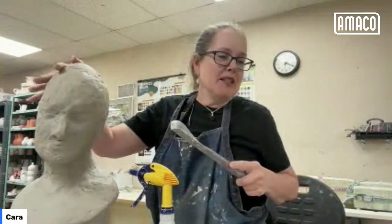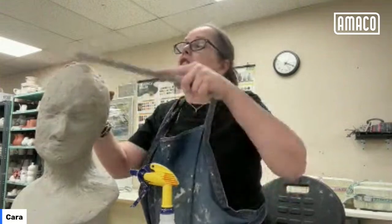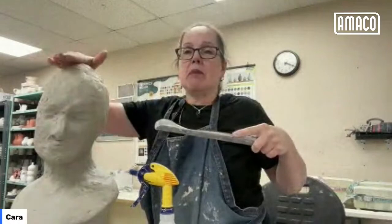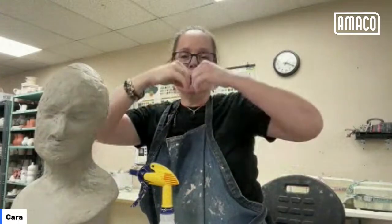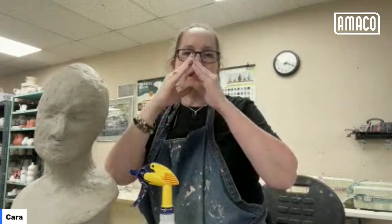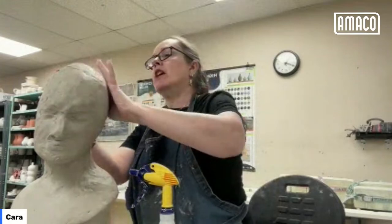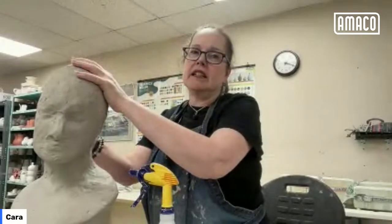Christina says the bust looks like her ex — it has a blank stare. Good thing they're the ex! It won't crack or collapse. I said I was going to wait on paddling this, and then I'm still paddling — lack of patience. I'm going to set that aside and go back to ghosts.